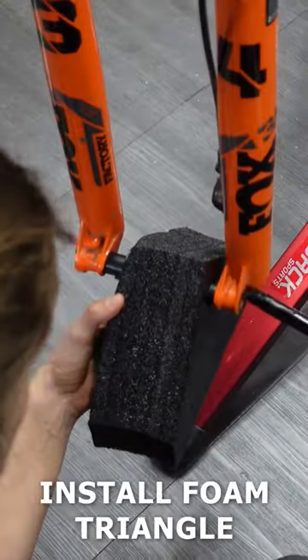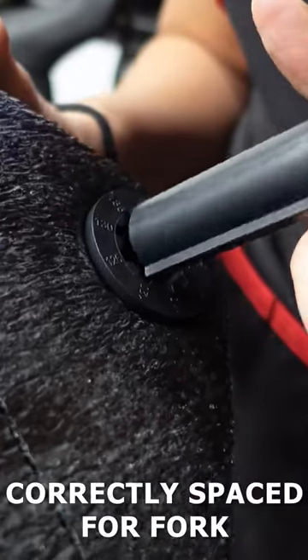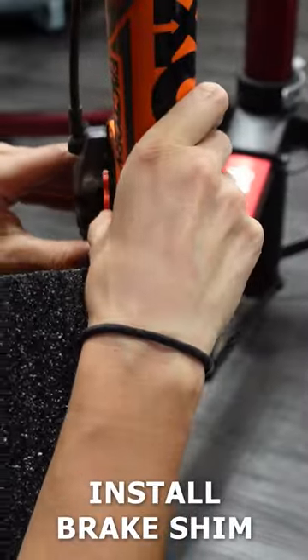Remove the pedals. Remove the front wheel and install one of the foam triangles using the dropout spacer, making sure it is set to the correct size for your fork. Don't forget to use a brake shim.